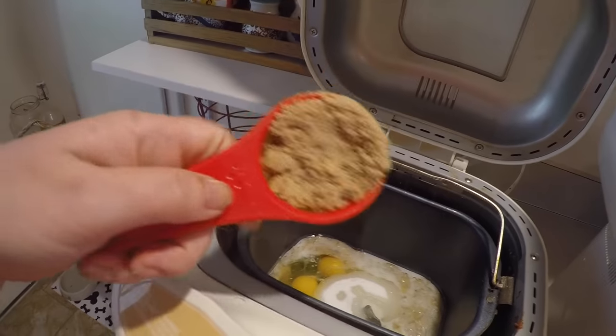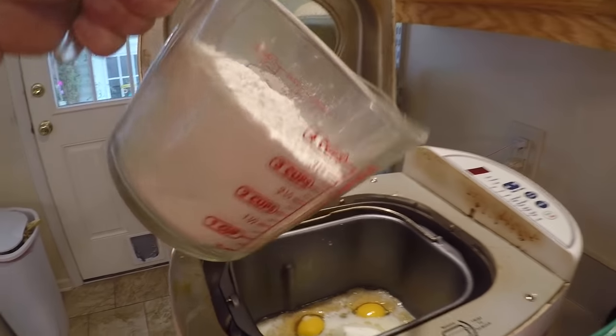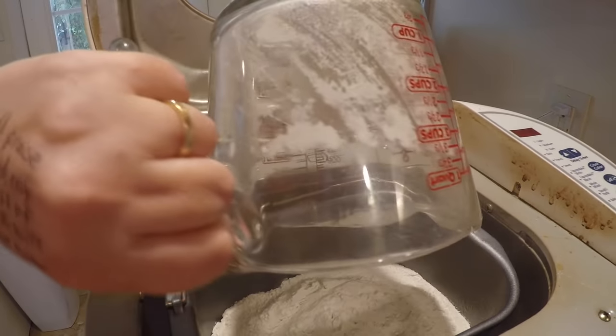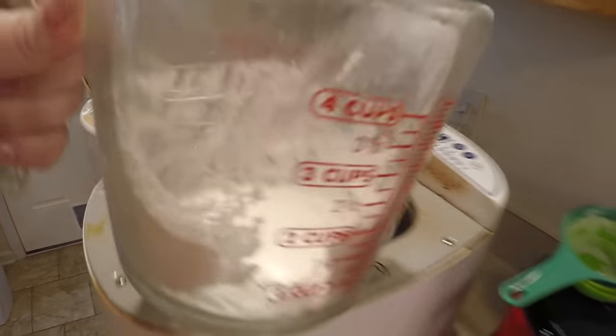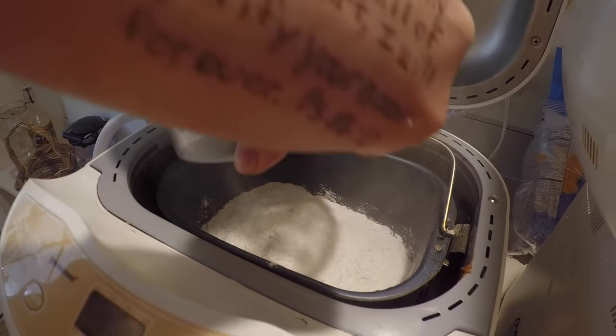I don't always add brown sugar, but I have it on hand, so I'm going to put a quarter cup of brown sugar in each of these loaves as well. I have approximately three cups of white all-purpose flour that I'm pouring into each bread machine. When I use whole wheat flour, I use the same amount — three cups into each bread machine.